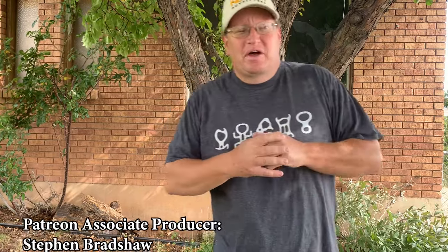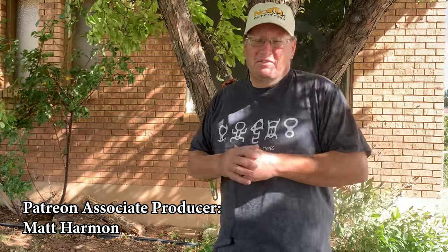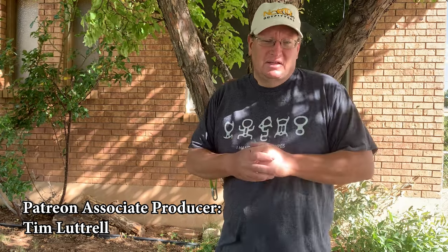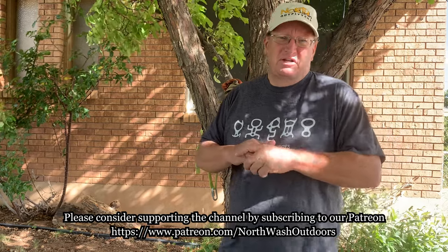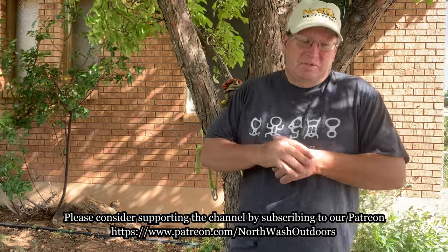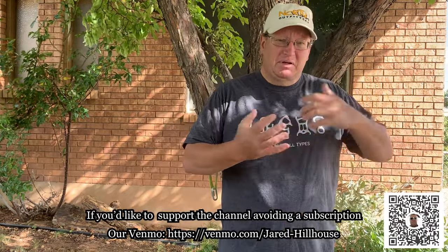A week or so ago I ran into a guy up in Moab who recognized me from the videos — thanks for watching. If you ever see me out and about, tell me hi and tell me what you like about the videos. This guy was getting into canyoneering and watching the videos to learn about the sport — taking the YouTube university version of canyoneering training.